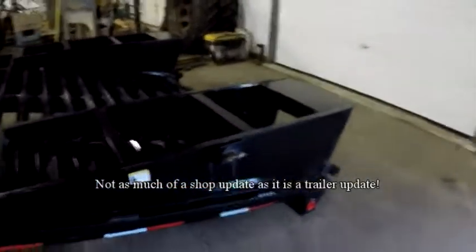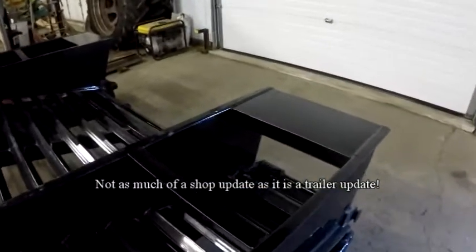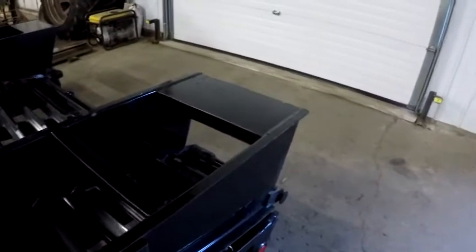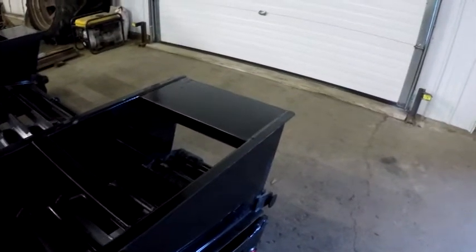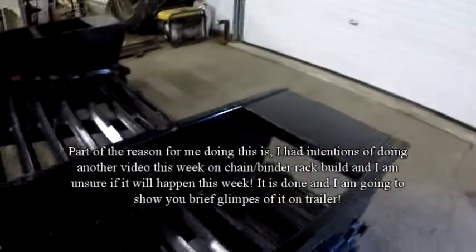I'm going to give you a little shop update here. I've got the trailer in. There's a couple of things — I brought it in to kind of mount the chain rack onto it, but when I had it in here to begin with, it was really dirty.